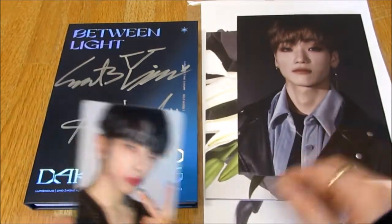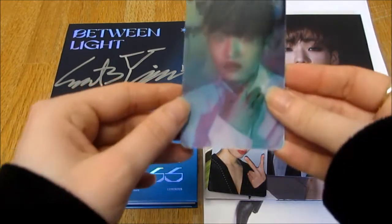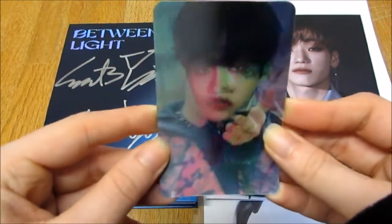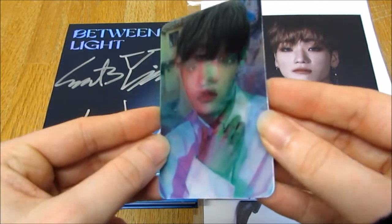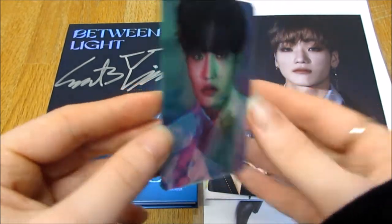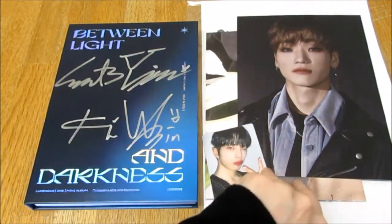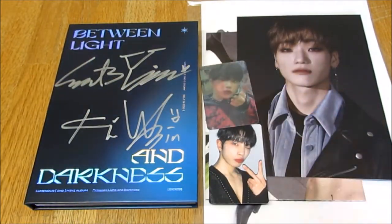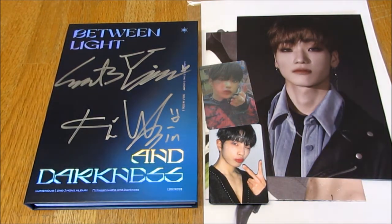And then the lenticular photocard - I'm happy! We got Ubin. That's really pretty. He's so cute. Did I show the back of this one? There you go. Okay, so that's the album items. Now moving on to the Makestar items.